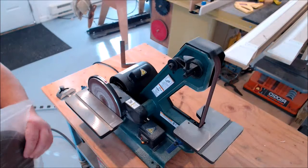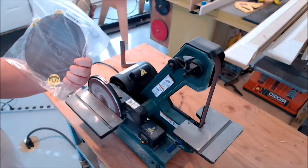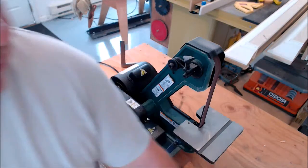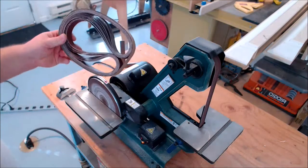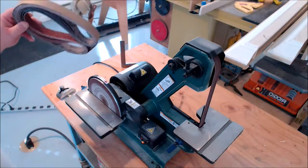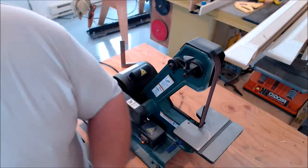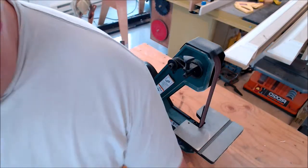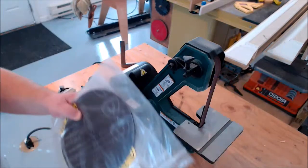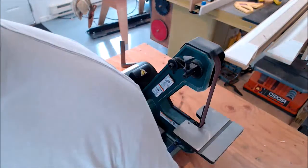I also got from Klingspor's Woodworking the variety pack of 8-inch discs — I actually got two of them. They give you a few different grits. I also got the variety pack of belts. I'm pretty sure these are going to last me for the lifetime of the machine. The variety pack of belts — about 10 or 11 belts — and the 8 discs including shipping was 50 bucks.